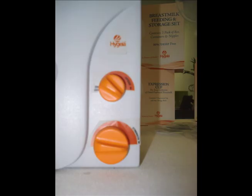Set the vacuum rate and speed regulator to their minimum settings. Once pumping begins, these can be adjusted for your comfort. When pumping is finished, turn knobs down until it clicks and the unit will be turned off.